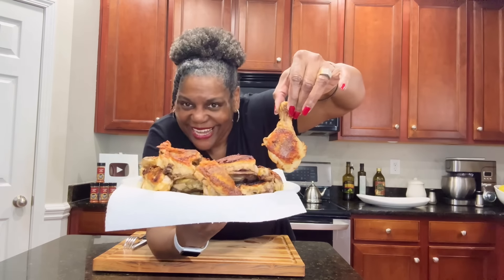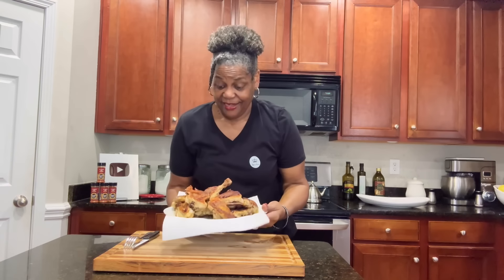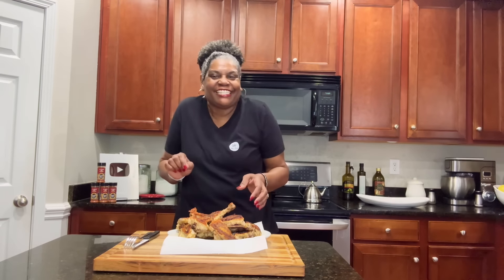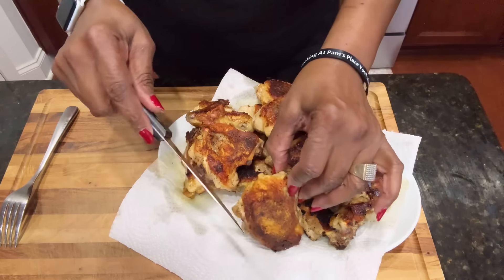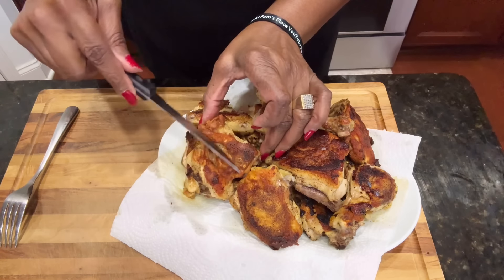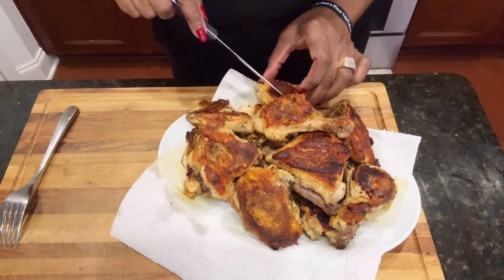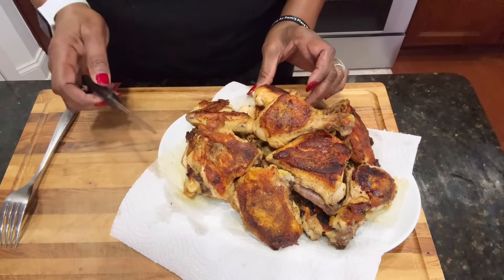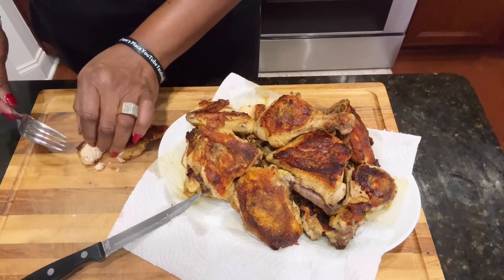Okay guys, we are done! Look at this — crispy, crunchy fried chicken and we didn't use any oil, we didn't use any batter, we didn't use any breadcrumbs, and we did this on top of the stove! Let me bring you all in closer so you can hear the crunch. Hear that crispiness! Oh my goodness, look at that — delicious, delicious, delicious!